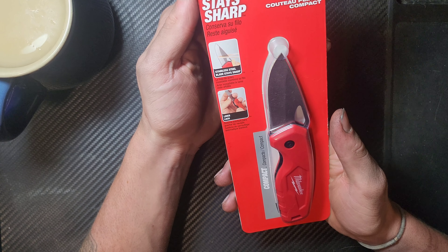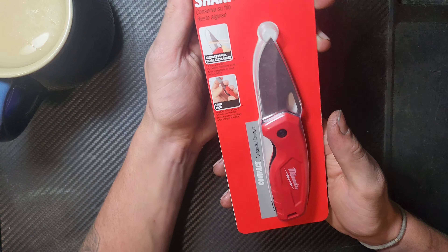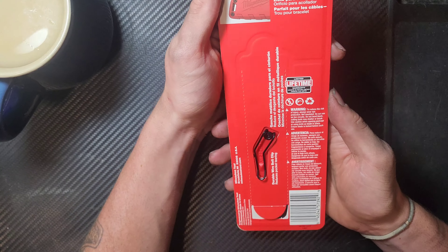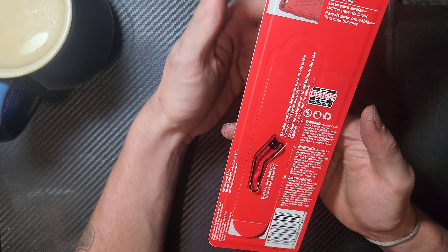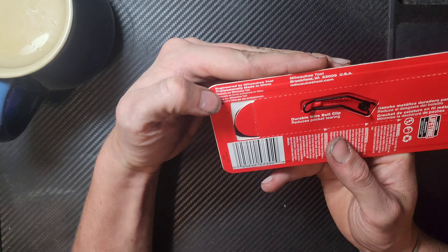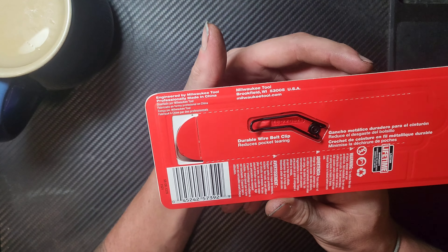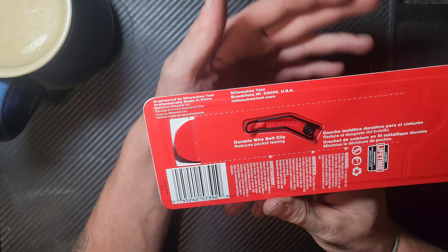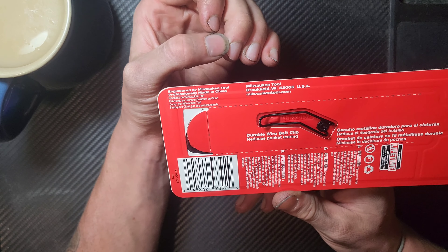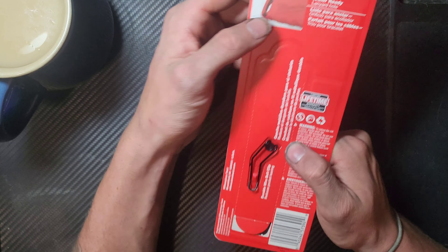It says 'Stay Sharp.' I think it's really funny that Spanish is the secondary language before French. A lot of the time when things are sold in Canada it's English and French, but I'm assuming because this is the same packaging they use in the States, they're running Spanish first since it's more popular down there. It says 'Engineered by Milwaukee Tool, professionally made in China.' Quite frankly, if you're putting your name on a product I would hope it was engineered at least in part by you. It means nothing — you have Milwaukee Tool, we know where they're from.